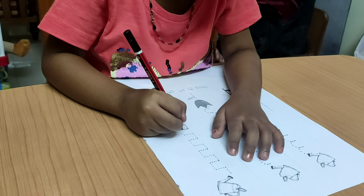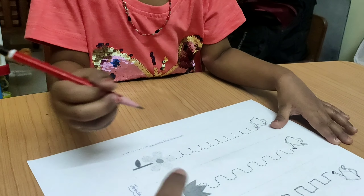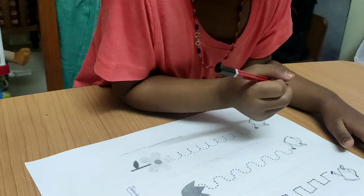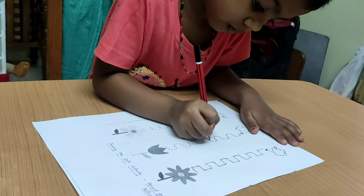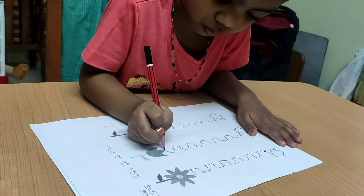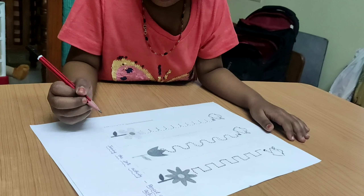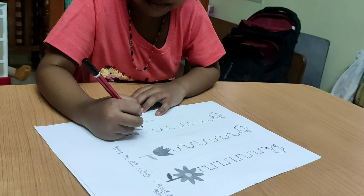Tanu tends to write in random directions, so I always stress for her to write from left to right during any activity. This is the school worksheet with three patterns — I have added two more patterns to this. You can use the link in the description box to download the sheet. I think the patterns used would cover all the alphabets and numbers.